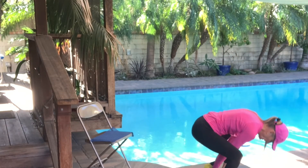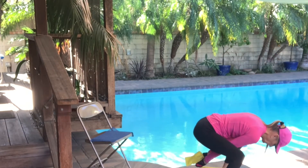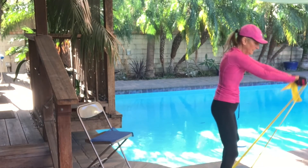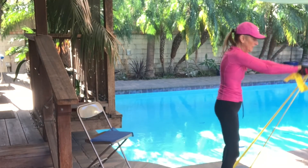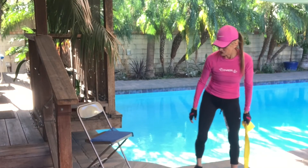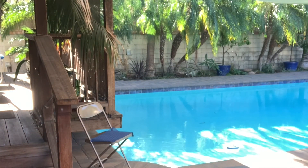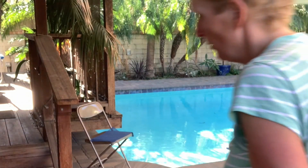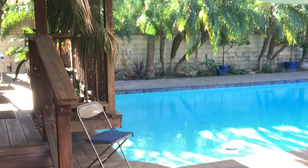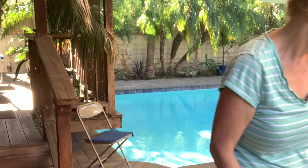Let's do five more. And four. Three. Two. And last one. Good. Let's lose those bands and get your chair. If you slide in that chair, I have those little sticky placemats you can put on the seat of the chair — that will keep you from sliding around.